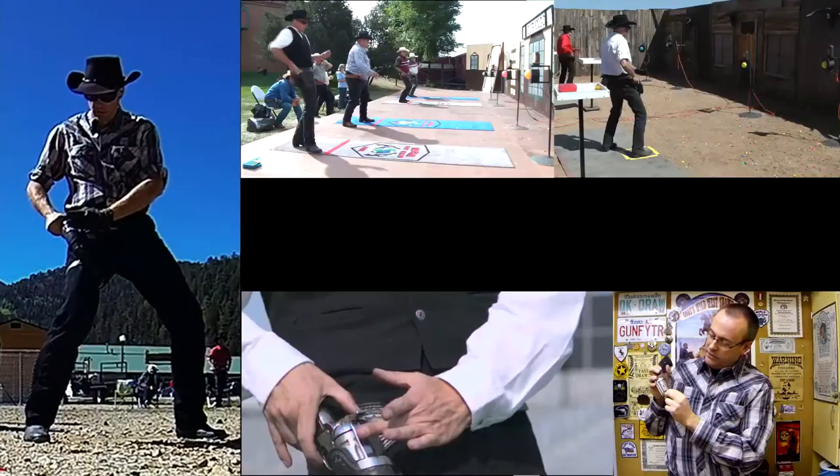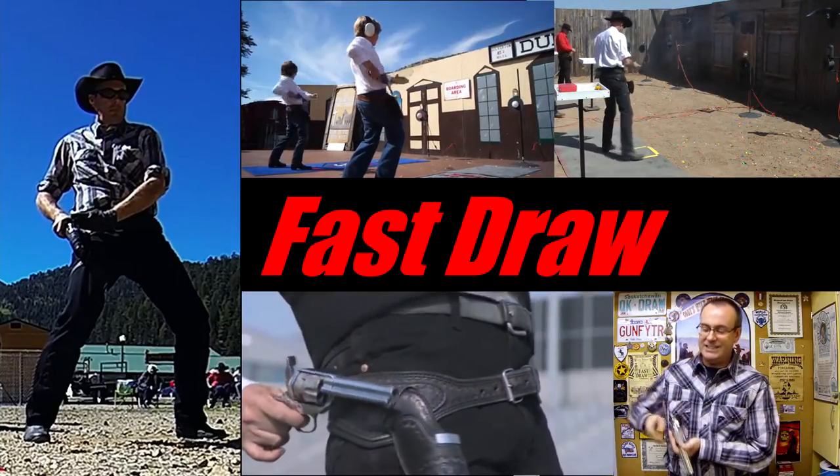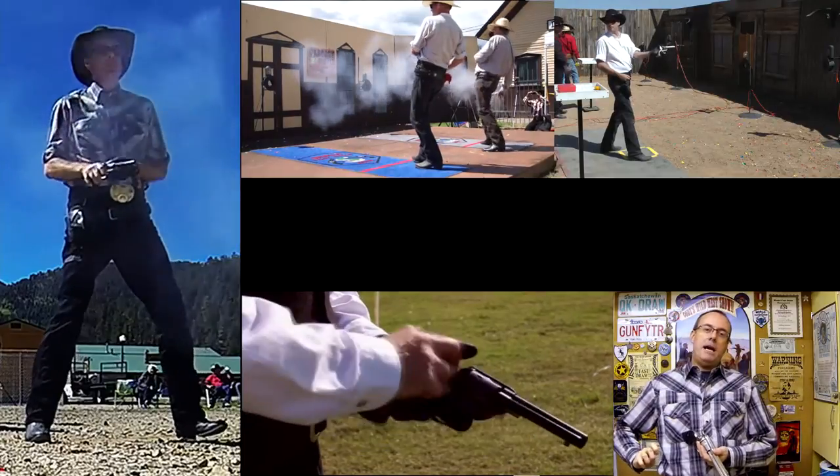Welcome to FastDraw 101, I'm Howard Darby. Today's topic is FastDraw Safety and you're going to learn what this is. Shooters on the line, shooters set. Welcome to the sport of FastDraw.